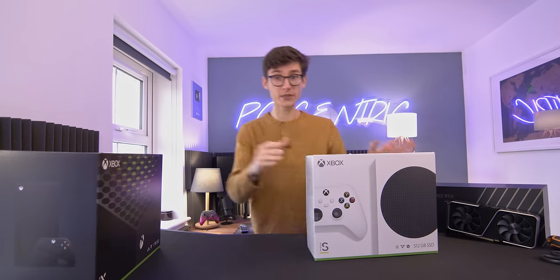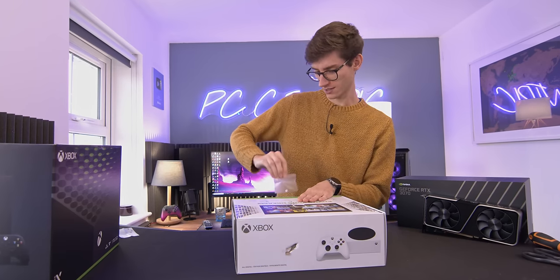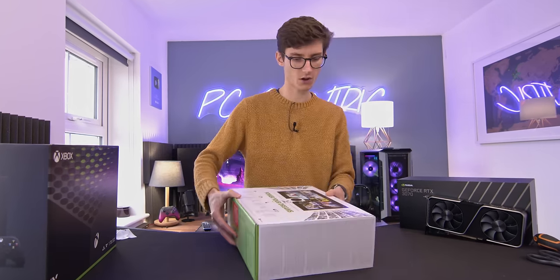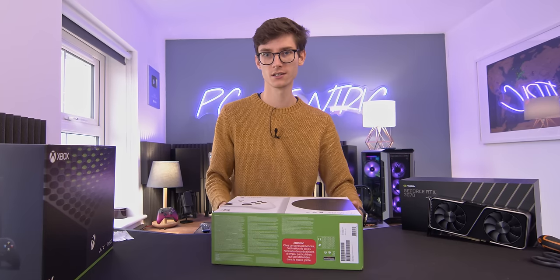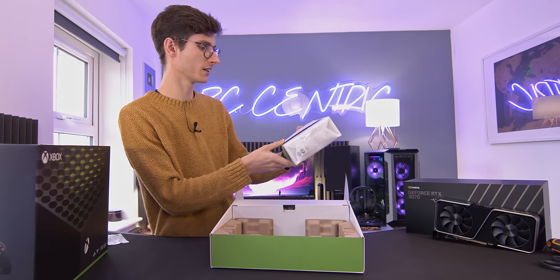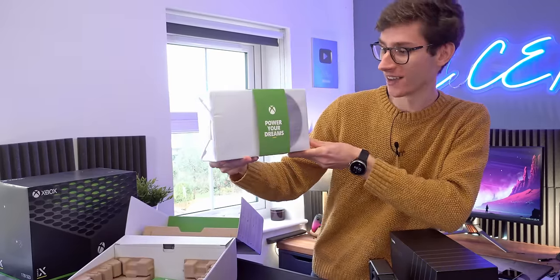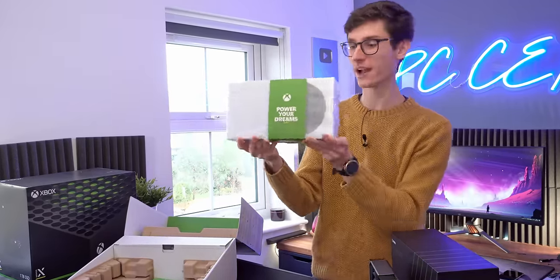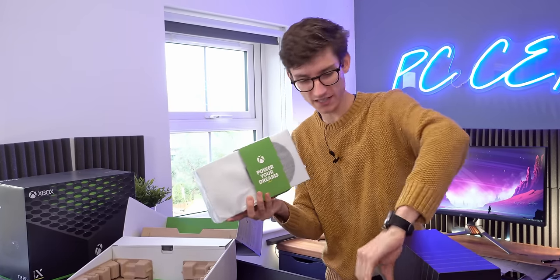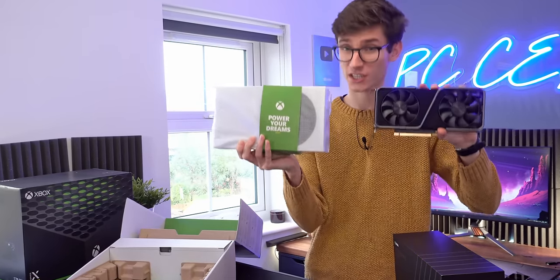Let us begin with the smaller console. Mine seems to have been a little bit pinched in shipping, but let's hope there's not a hole in this. A couple of plastic tabs to remove, and then the whole box opens up to reveal something that is going to power your dreams. This is tiny. Wow, I did not expect that. Look at this thing — I've seen pictures of it, but actually holding it in my hand, here's an RTX 3070, and it's pretty much the same size as what is classified as a relatively small graphics card.